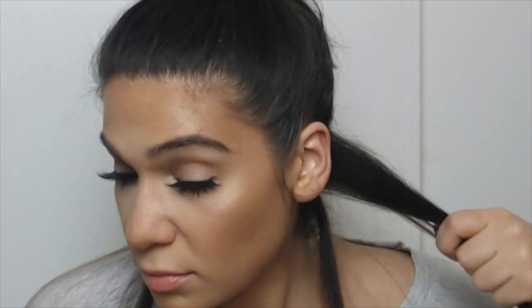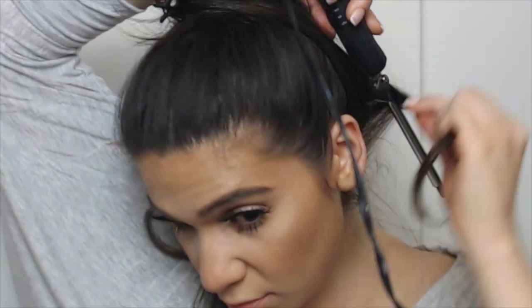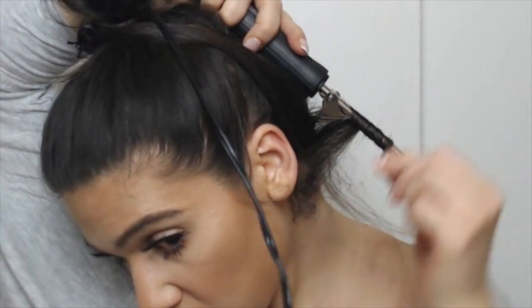Then I'm going to take a 1¼ inch curling iron — a curling iron, not a wand — but I'm going to be using it as a wand. I'm going to take about a half an inch of hair, and instead of using it like a curling iron, I'm going to use it as a wand and wrap my hair around it.